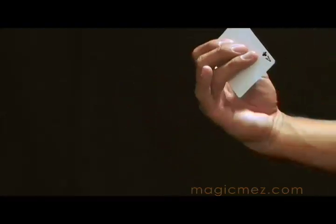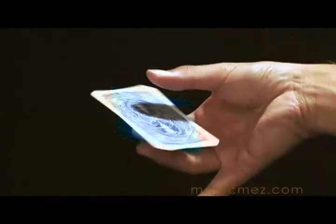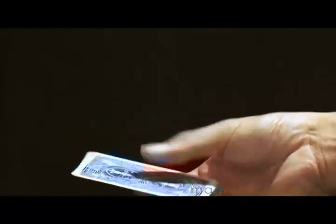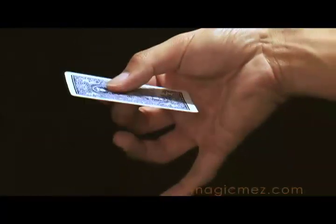The third finger is kind of helping in that it's helping for balance in the beginning, but it's also pushing in a sense, just kind of aiding that card around. And then the card spins on the middle finger — it's holding it for balance, but the first finger does all of the work.